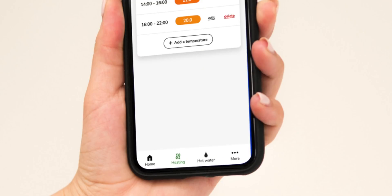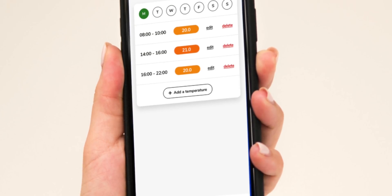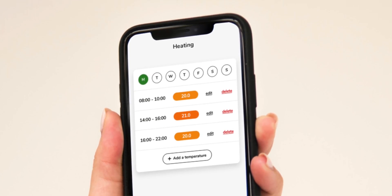You tell it that you want your house to be warm at certain times, and then in the background it'll learn about your house — the behaviour of your building, how long it takes to heat up and cool down. It'll download weather forecasts, it'll download electricity prices, and all you have to do is tell it to heat your house and keep you cozy, and it'll do it in the most efficient, cheapest way.